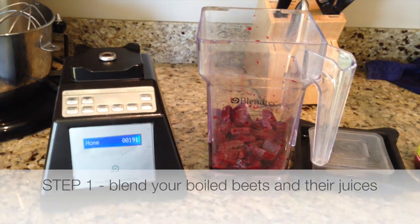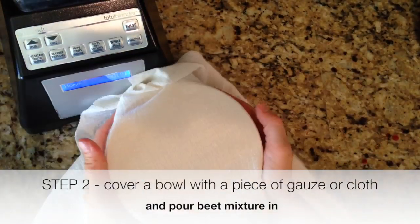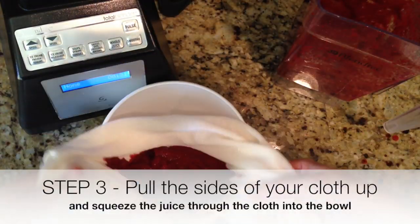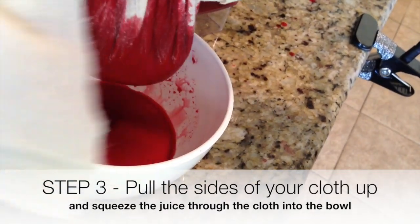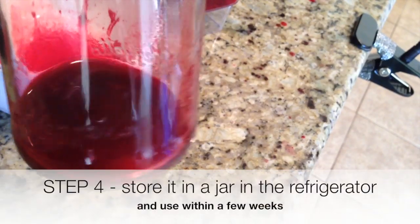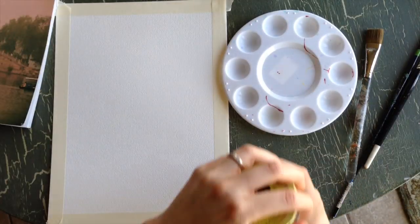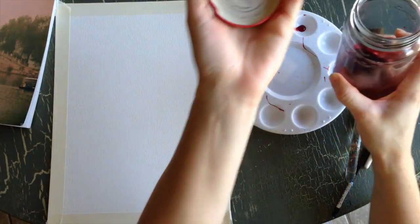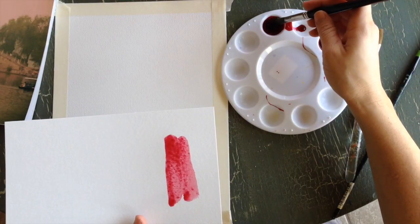The next step is to blend it and then strain it into a jar to use it. I put it in a cloth and I'm just squeezing the juice through it. I'm going to show you the difference between the beet juice I just took out of the pan versus the one I blended up in the blender and squeezed through the pulp. Here's the pulp, and this is just the juice from the pan.